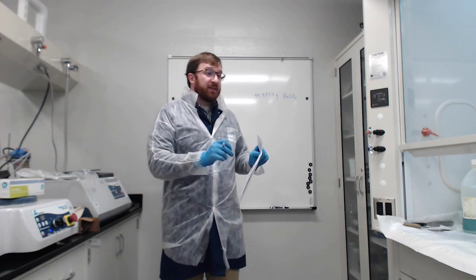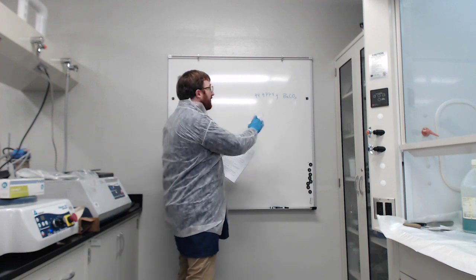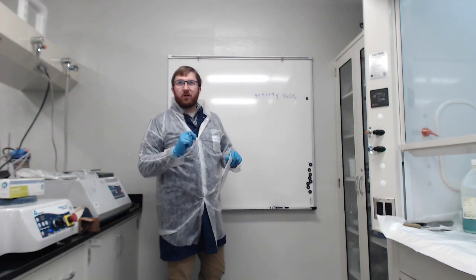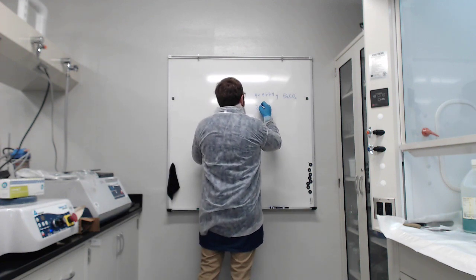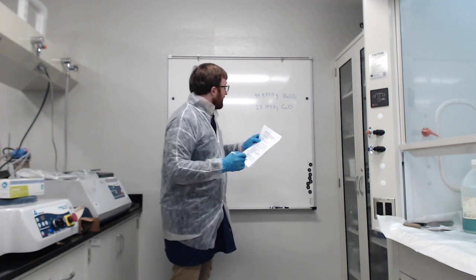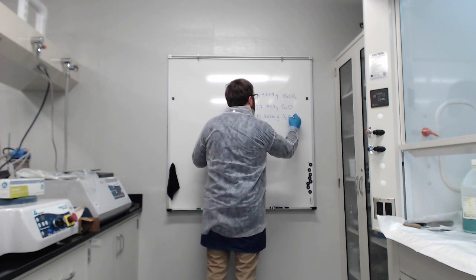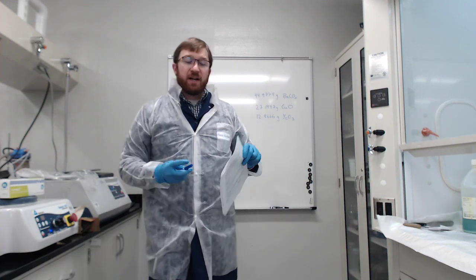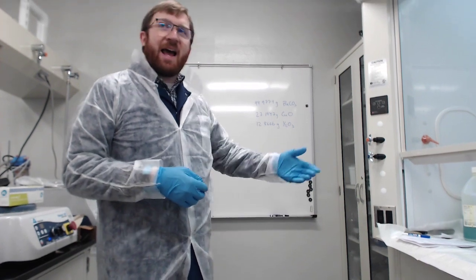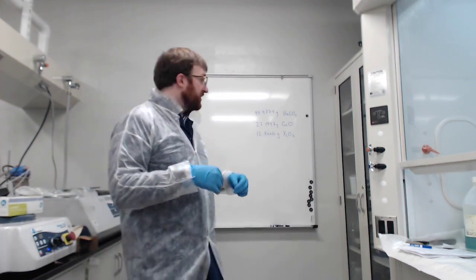I'm putting a few decimals here because our balance does go down to four decimals. We'll get as close as we can. If you've got a slightly different number than me, that's okay — you may have used different molecular weights. For copper oxide, we have 27.1947 grams. And then the last one, we've got 12.8666 for yttrium oxide. Those are the three numbers I'm going to be shooting for. Batching is just a fancy word for weighing them out and adding them together. The next video will be on milling.